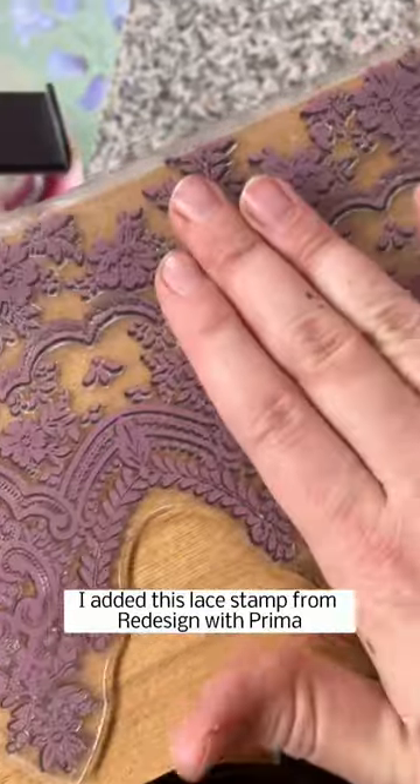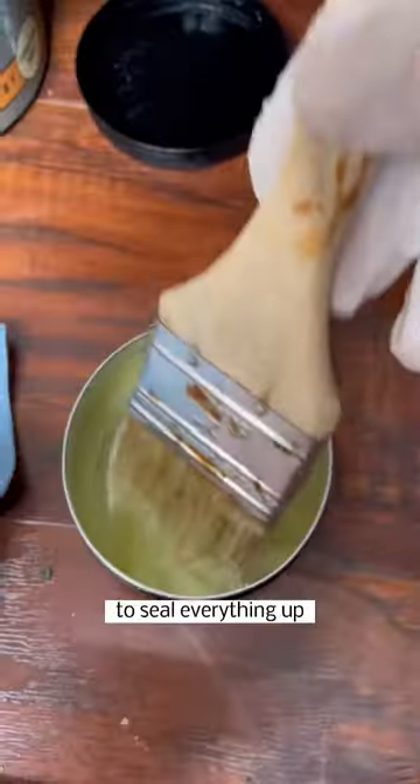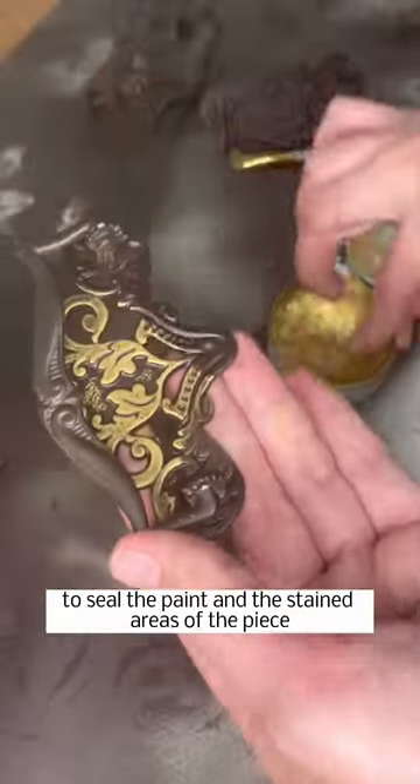To add a little more detail to the piece, I added a lace stamp from Redesign with Prima to the sides of the drawers. To seal everything up, I used an all-natural beeswax to seal both the paint and the stained areas.